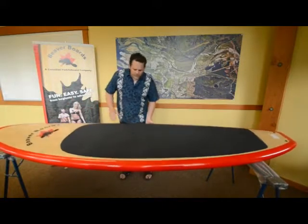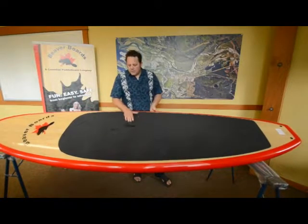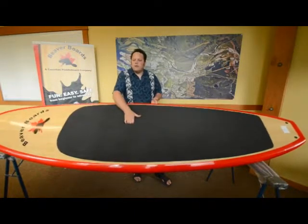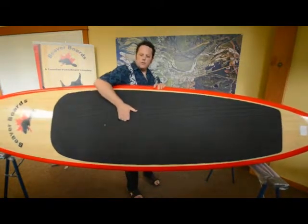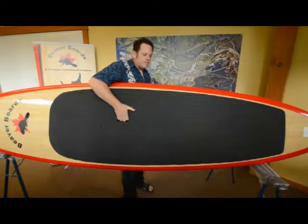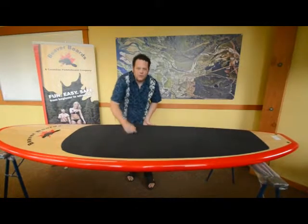The different parts up here — we have the handle. This is a carry handle. It is off-center to allow for different people with different sized arms to carry it. If you have shorter arms, you'll notice you'll carry it from this side, and the best way to carry the paddle board is like this. If you have longer arms, you'll actually grab it from the other side.